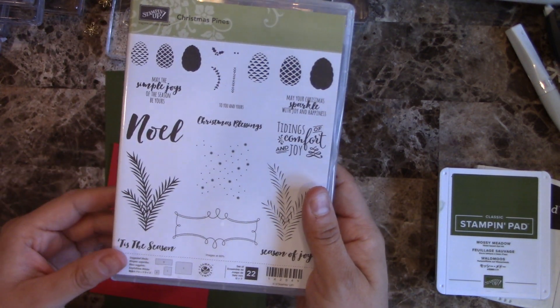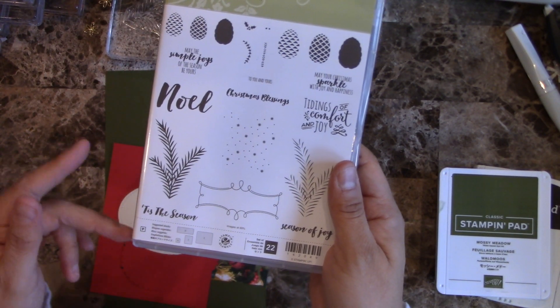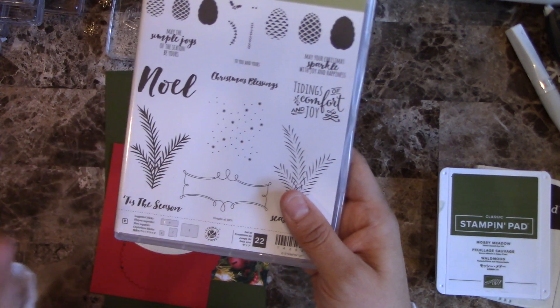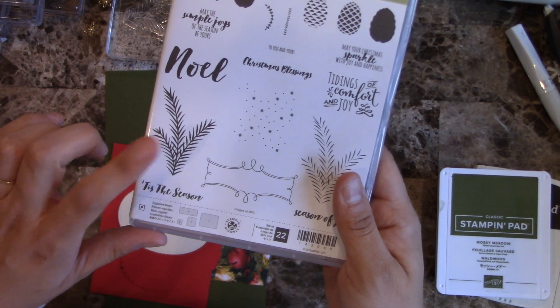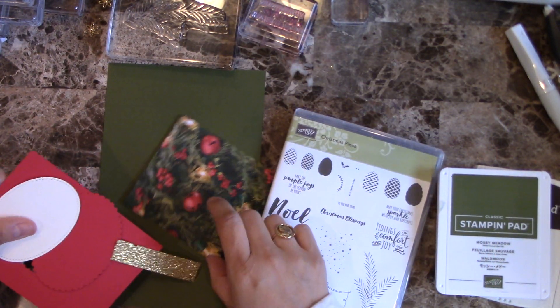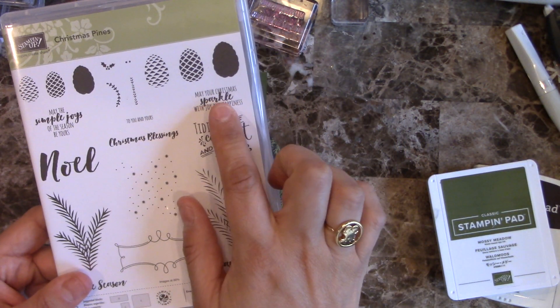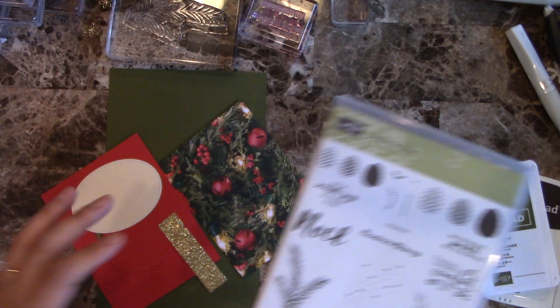This time I'm using a Christmas Pines stamp set — it's actually out of the annual catalog, not brand new. I think it was from either one or two years ago, but I just love the fonts on this one. It goes very well with this Designer Series Paper I'm going to be using. I'm also going to be using this sentiment that says 'May your Christmas sparkle with joy and happiness' — isn't that really nice?